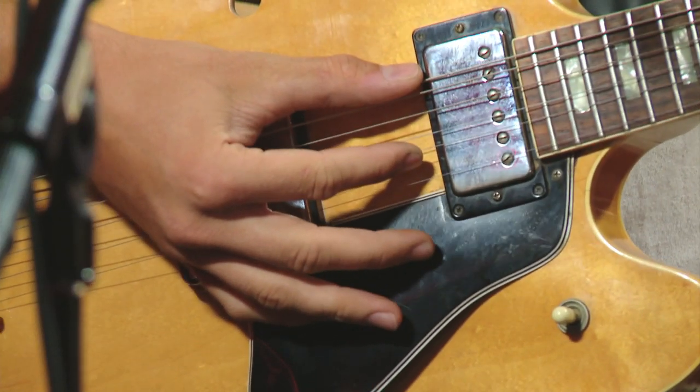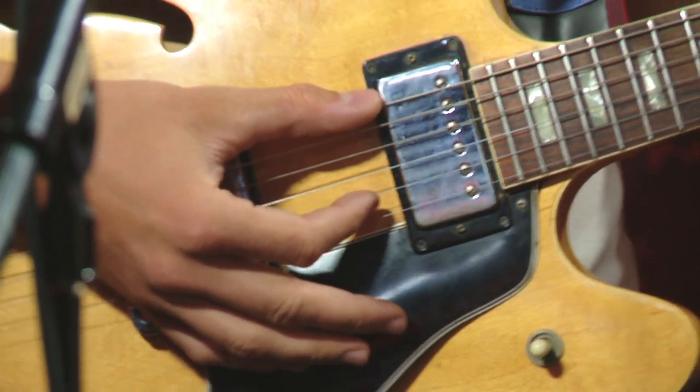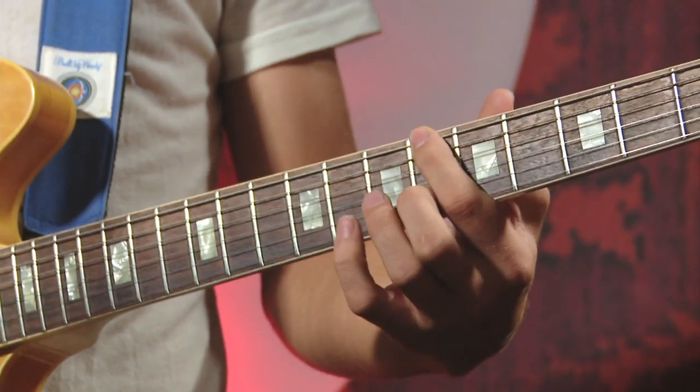Without the delay pedals you'd just get this sort of sound. But if you add one delay you get a different sound, and then if you add the second delay you get four hits, and from that you can sort of build the phrasing around it.